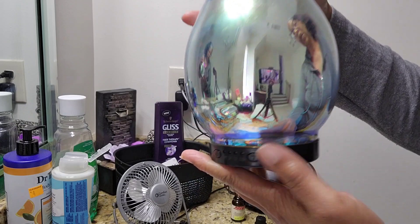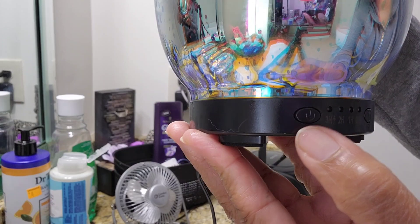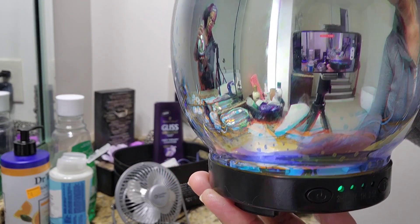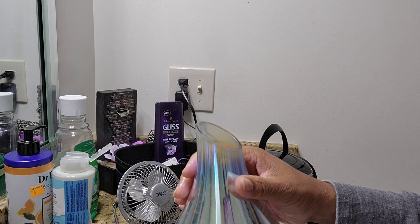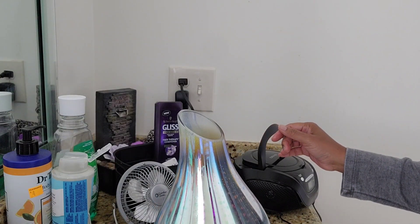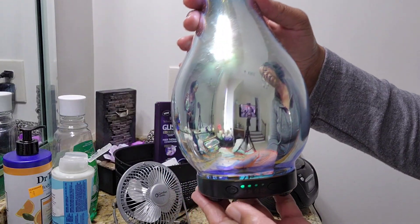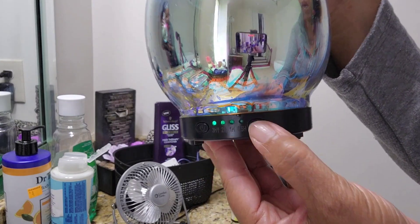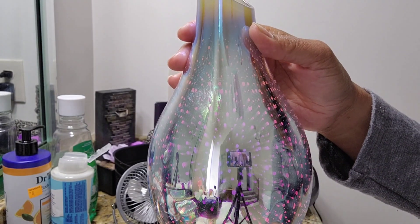Then you have your features, your buttons right here at the bottom. On the left hand, it controls the actual diffuser working. When you first turn it on, it's automatically set to three hours. I'm trying to show you how the lighting looks — it's not as great because it is light outside. On the right side is where you press the button for your colors to come on.